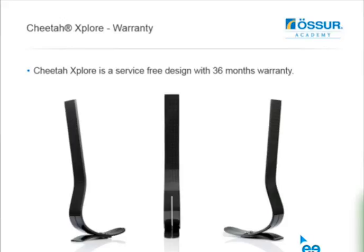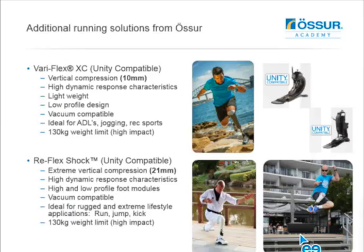There's a 36-month warranty with the Cheetah Explorer, the same warranty we have with a lot of our premium feet. For additional running solutions: the Veriflex XC and Reflex Shock are Unity compatible, so if somebody wants to use one foot for both recreational/sport running and activities of daily living - especially with vacuum - these are two great options. The XC is very lightweight and low profile. The Reflex Shock has 21 mm of vertical compression, making it ideal for very active users who also need vacuum compatibility.